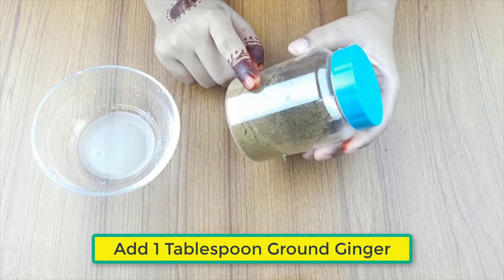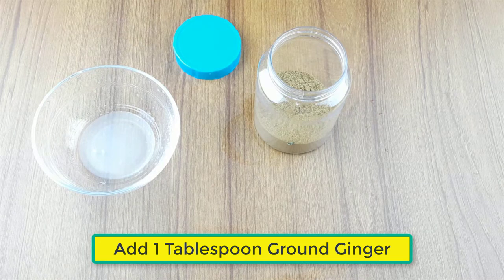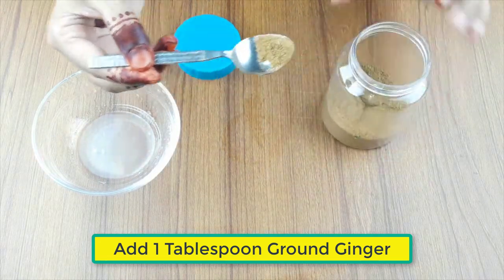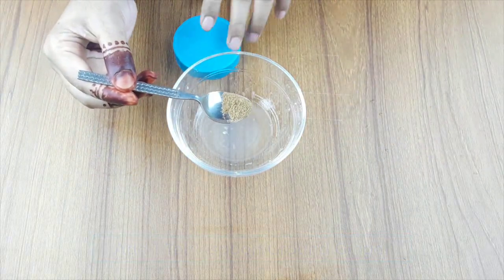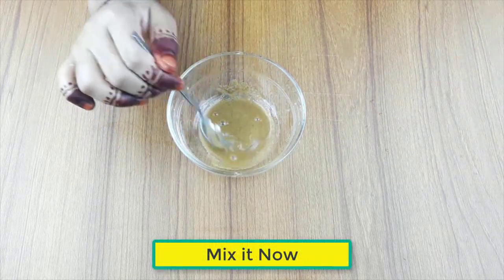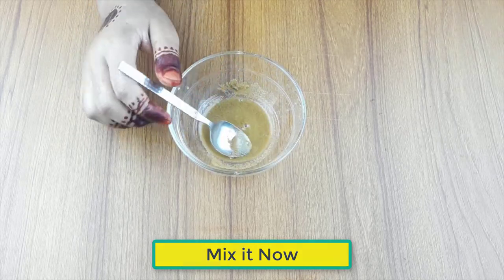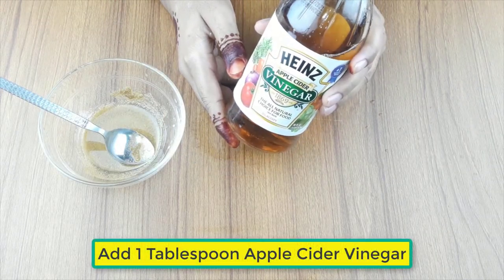Now, add one tablespoon of ground ginger. Mix it now. Then add one tablespoon of apple cider vinegar.